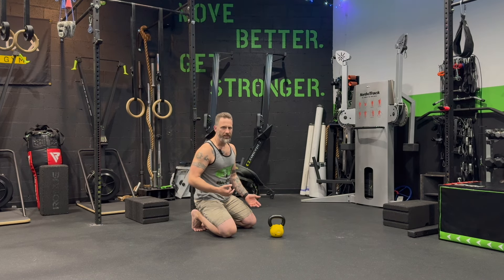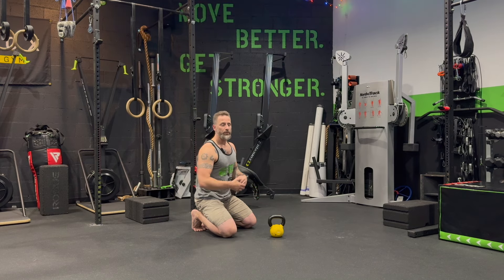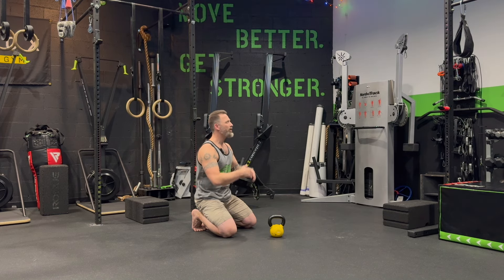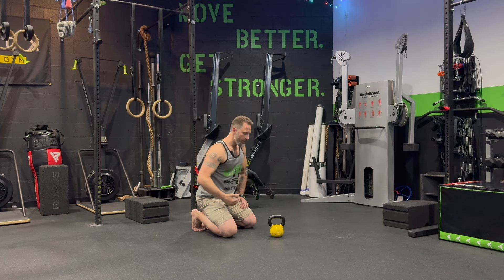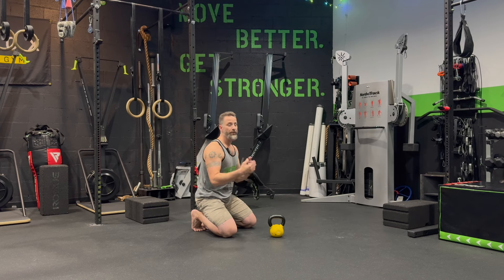Speaking of stability and instability: this is not an opportunity to row as heavy as possible. If you want to row heavy, use the forearm-supported single arm row or a bench-supported single arm row — there are machines for bilateral, asymmetrical, and unilateral rowing that are great for muscular development and strength. This exercise is about getting things talking, challenging balance, stability, and coordination — it's a coordinated strength exercise, not an absolute strength exercise.